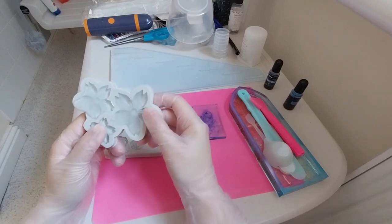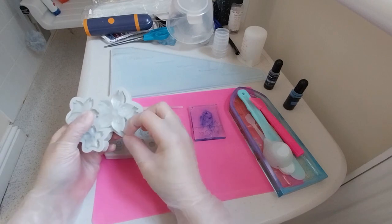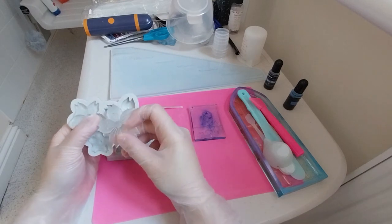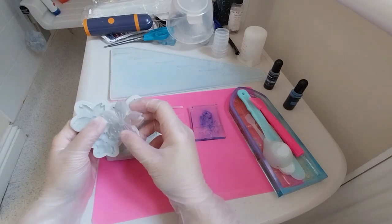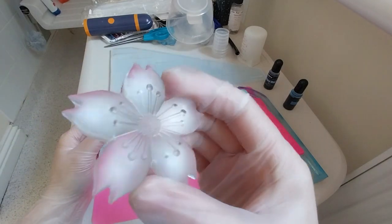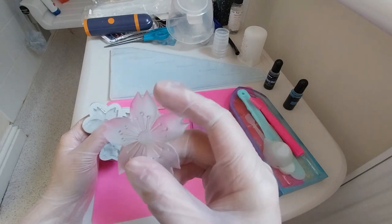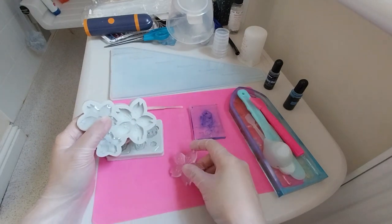Now for a Sakura or Cherry Blossom piece. It's very cool — looks like frosted ice. Very nice. That's this one.